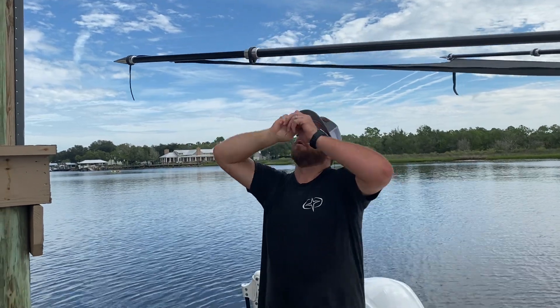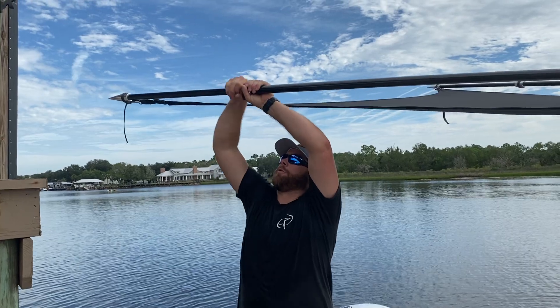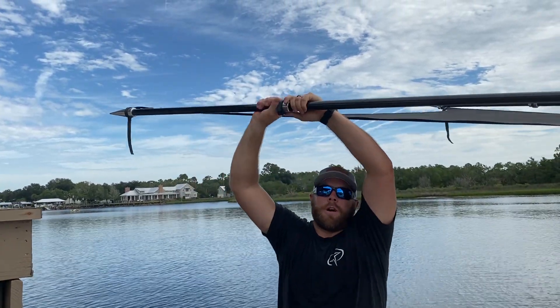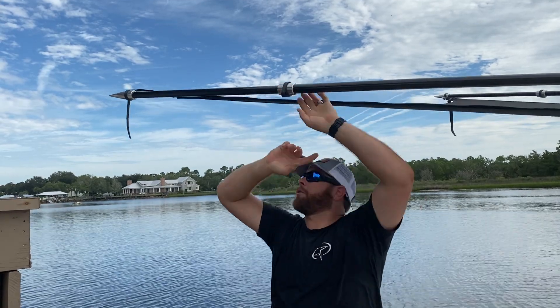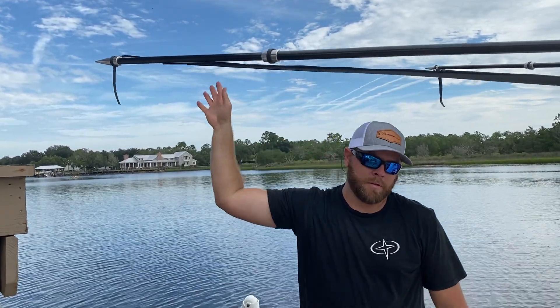We've had some customers complain about their poles overextending and coming out. I want to show you real quick that it only takes a turn or two for this pole to go in and out. If you turn it more than a couple times, you're going to throw that pole right out at the end of it. You only got to turn this clamp a couple times and you're good to go.